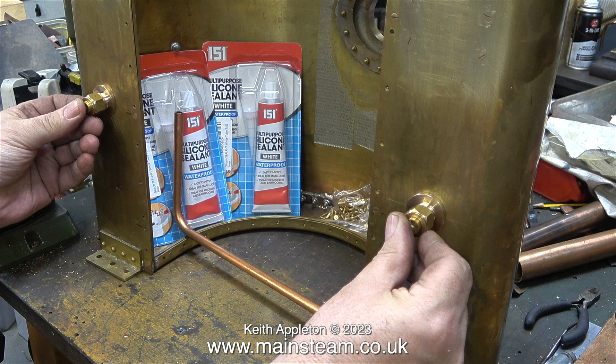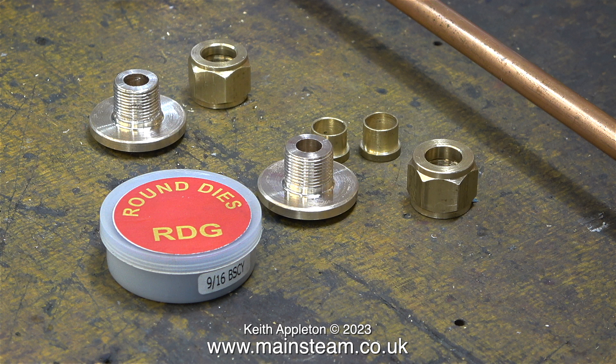In the next episode, using my rotary table, I will be drilling these fittings to take four bolts, which when tightened with nuts on the inside will hold the flanges firmly against the tank. I've just noticed on the nine-sixteenths die it says nine-sixteenths B-S-C-Y. I'm assuming that B-S-C-Y stands for British Standard Cycle.